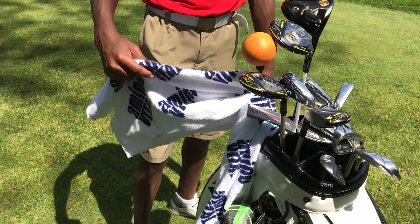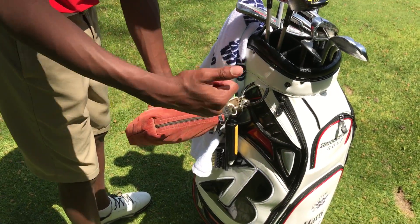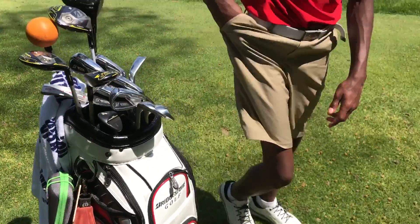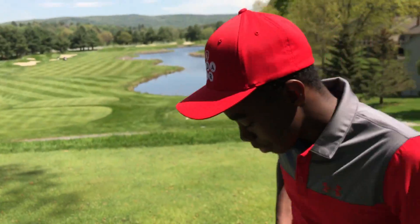And there's no range, a Titleist towel for the clubs, Precision Pro rangefinder, ball markers, tees, and also the Bushnell range finder — it's also in there. Right now I'm playing with the Bridgestone Tour B330 RXS.